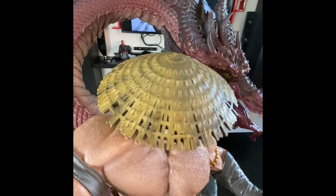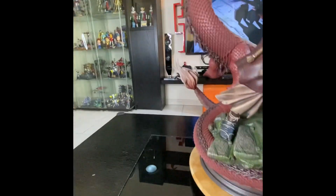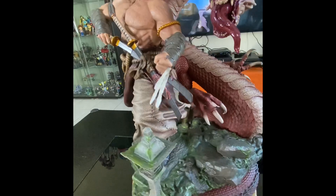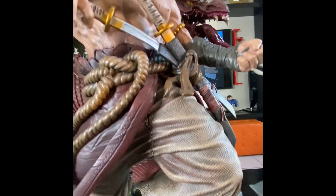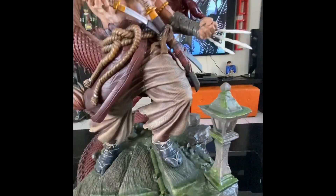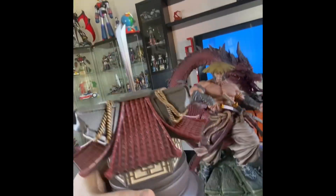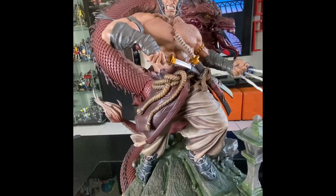As I mentioned, you can change the clothes for the metal armor version, but I prefer this one because it looks more natural with the Samurai theme. I'm going with this version. It's a really amazing piece. Thank you.